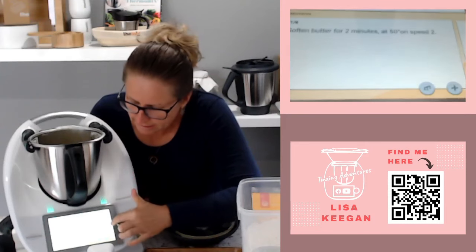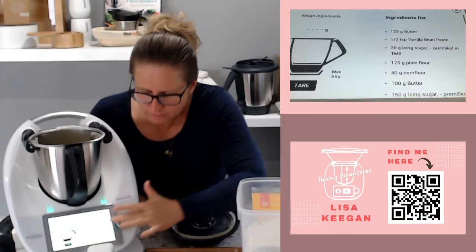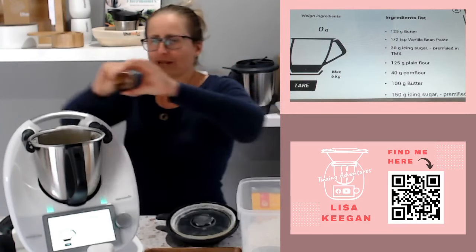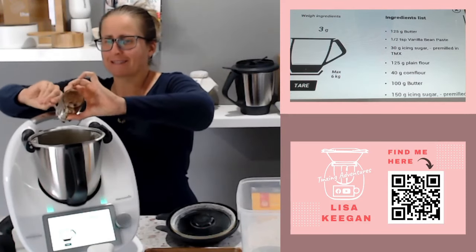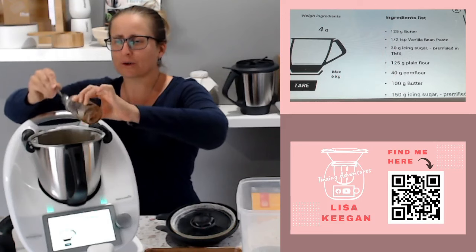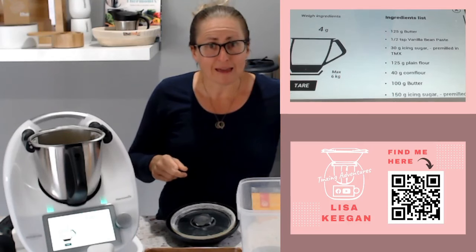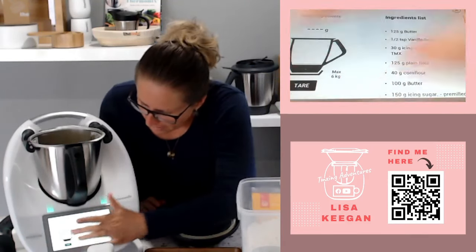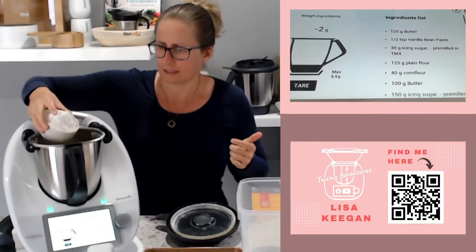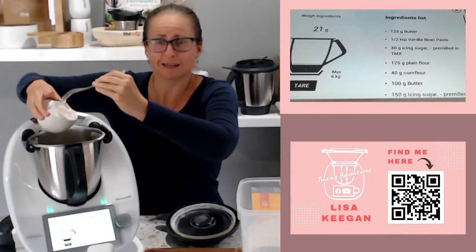Now it says to add sugar and vanilla and cream. I'll bring up my scales - half a teaspoon of vanilla. Homemade vanilla paste is the best; have a look at places like Vanilla and Co or Honest to Goodness online to get some vanilla bean paste to make some. It says 30 grams of icing sugar, so in that goes.